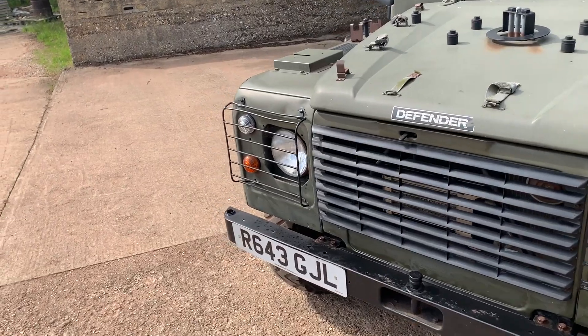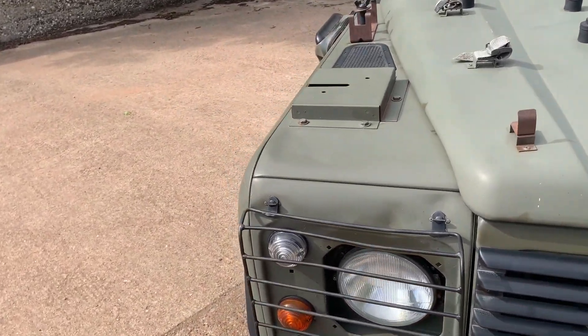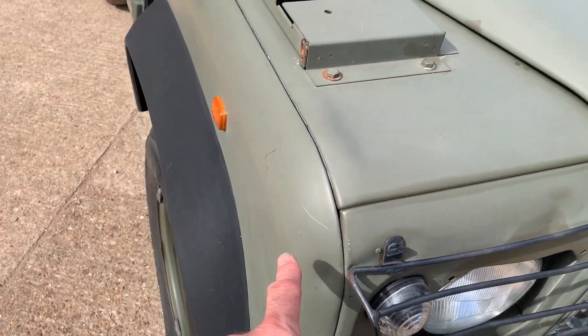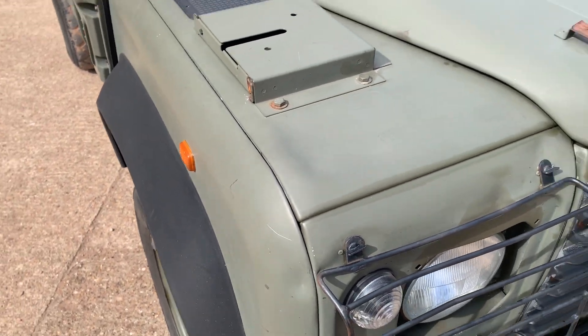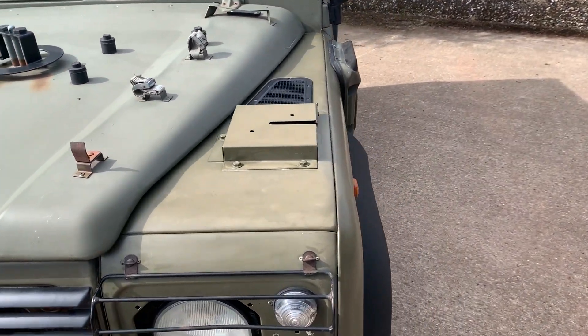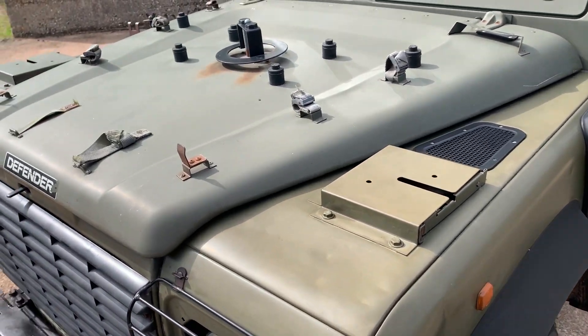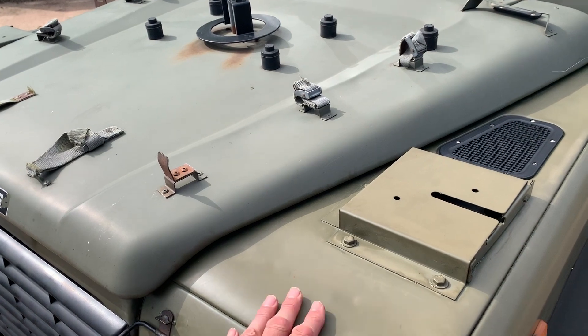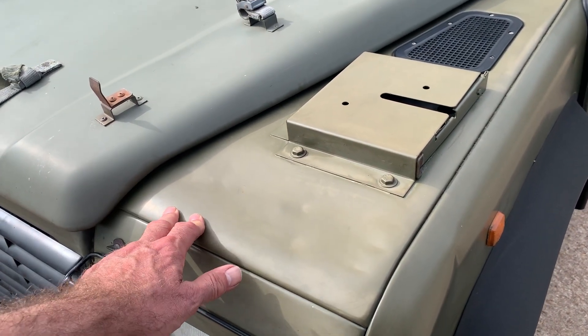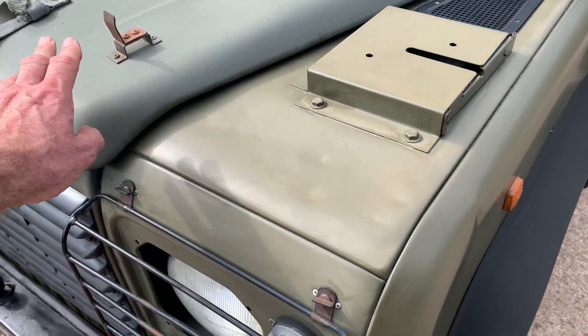Around the front end there are a couple of minor dinks — a small dink just there and a scratch on the top of the offside front wing. Not really important in fairness. This wing may have been repainted or could even be a replacement wing, as it does seem to be a very slightly different shade of IRR drab compared to the bonnet.